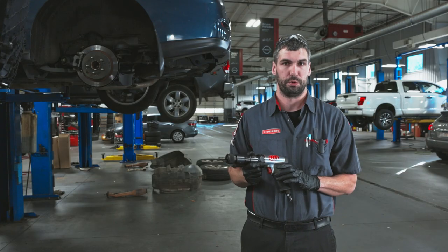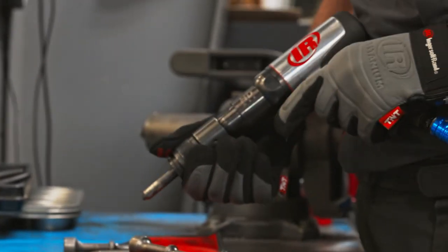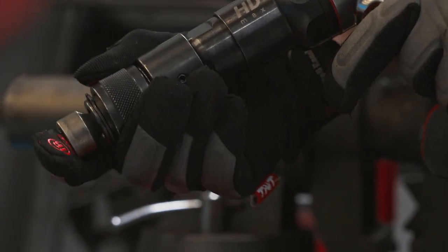We do a lot of heavy application with axles and control arms and tie rods — this thing pretty much knocks out anything we need it to, whether you're working around fluids or water or dry environments. This quick-change adapter allows you to change your tools out without slipping, saves you time and energy.